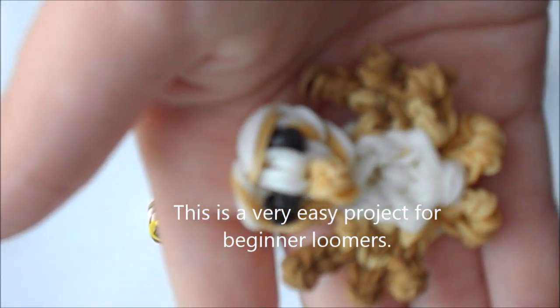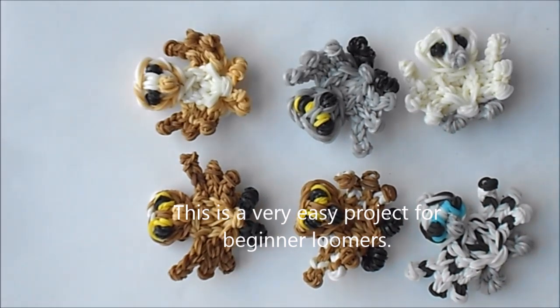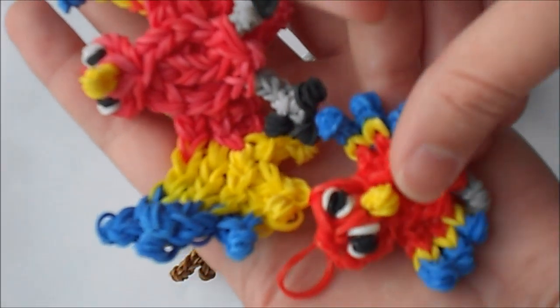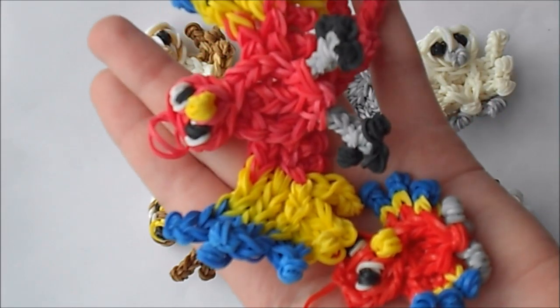Hi, this is Tutorials by LV and today we're going to make this owl chick. I have made several owls from many different types, and you can also use this design to make a baby owl for my parrot design that I posted earlier.